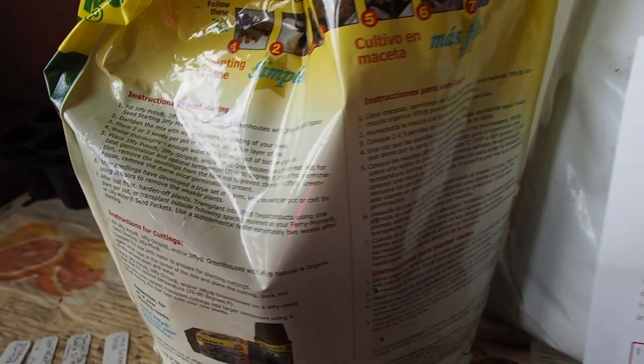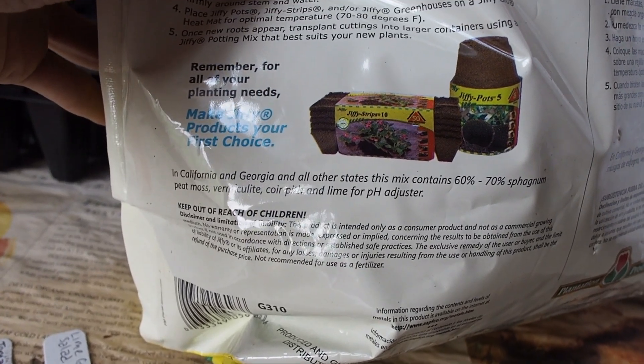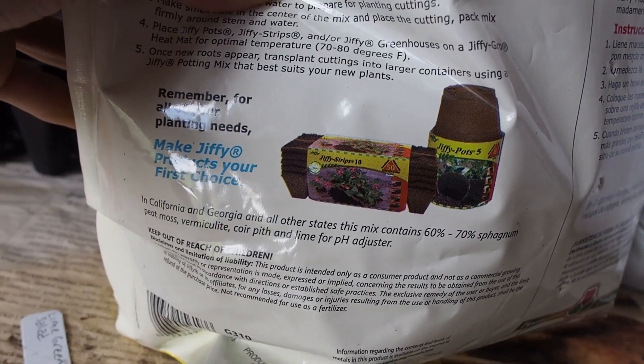If we look at the Jiffy Mix, there are a lot fewer ingredients. It's just got sphagnum peat moss, vermiculite, quark pith, and lime for pH adjuster.